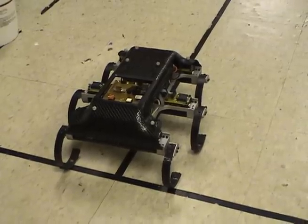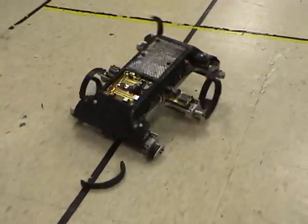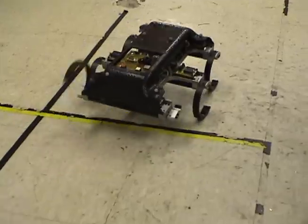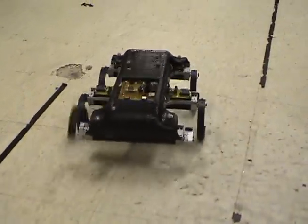If the same observer is used to detect if a leg is successfully making contact with the ground, the robot can transition into a gait that is stable with only the five remaining legs.